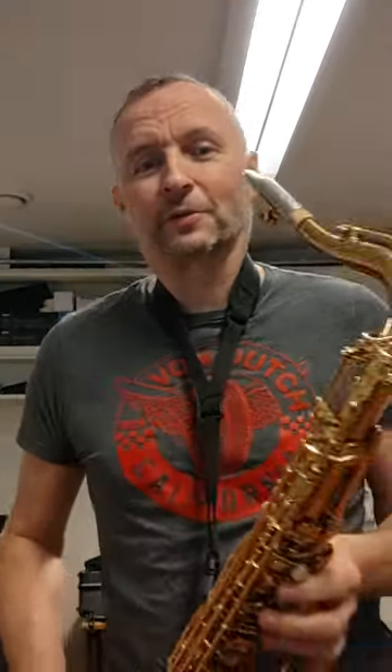Now, granted, if you are used to playing brand new modern tenors or whatever, this is going to take a minute or two to get used to. And then, once you're used to it — wow. The tone is worth it. The tuning is worth it. Everything is worth it about this saxophone. It's a fantastic tenor.